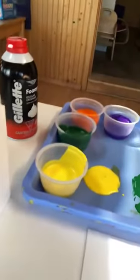Then you need a piece of paper. I'm using cardstock but you could probably just use regular printer paper. And some paint. So I have some yellow, green, orange, and purple paint.